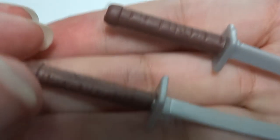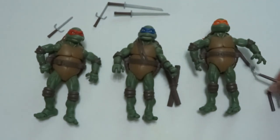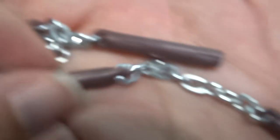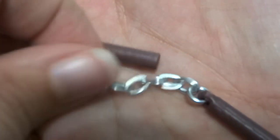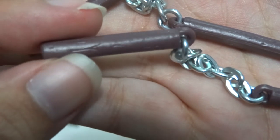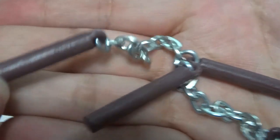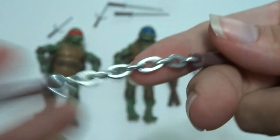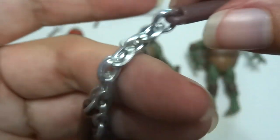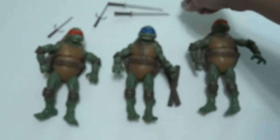Here are the handles. These I think are the coolest weapons because they have a real chain — it's metal. Is there any detail on the wooden part? Yeah, a little bit, some cracks. Pretty cool. The chains are a little bit longer than real nunchucks, but that's so you can play with the action figure.